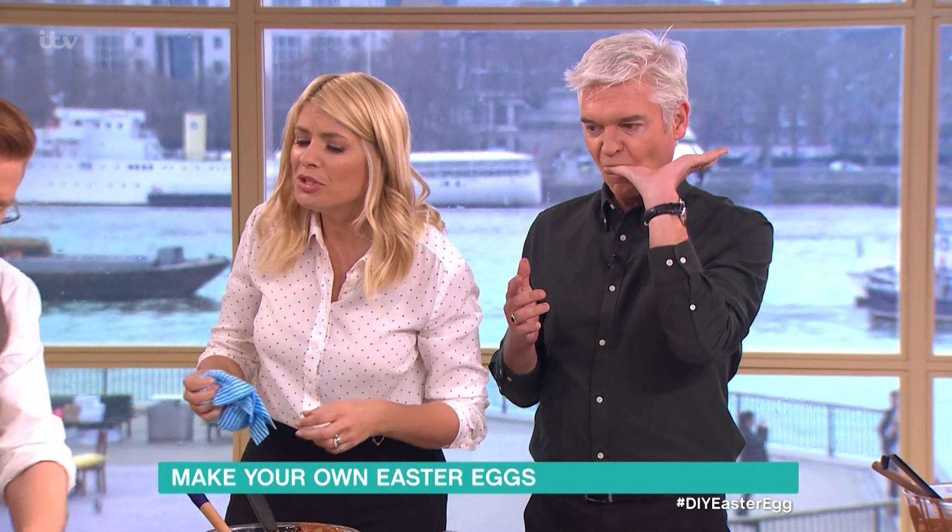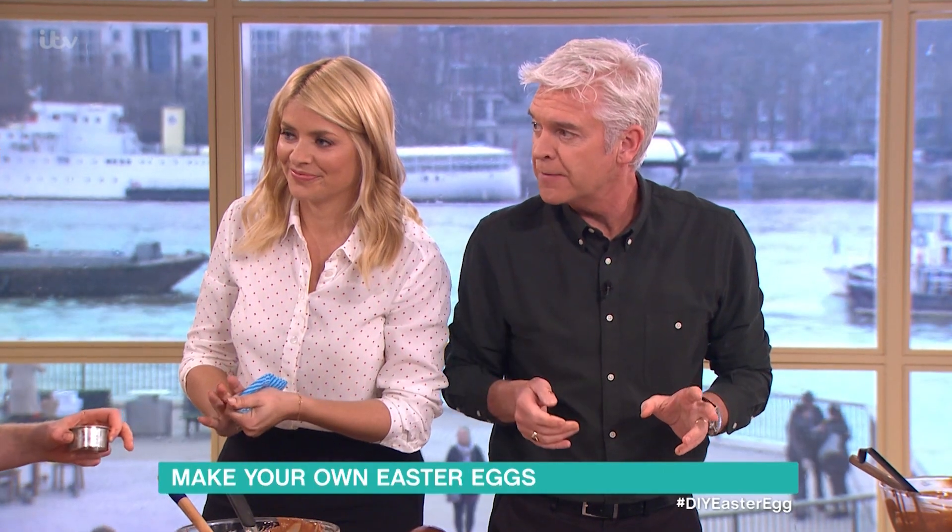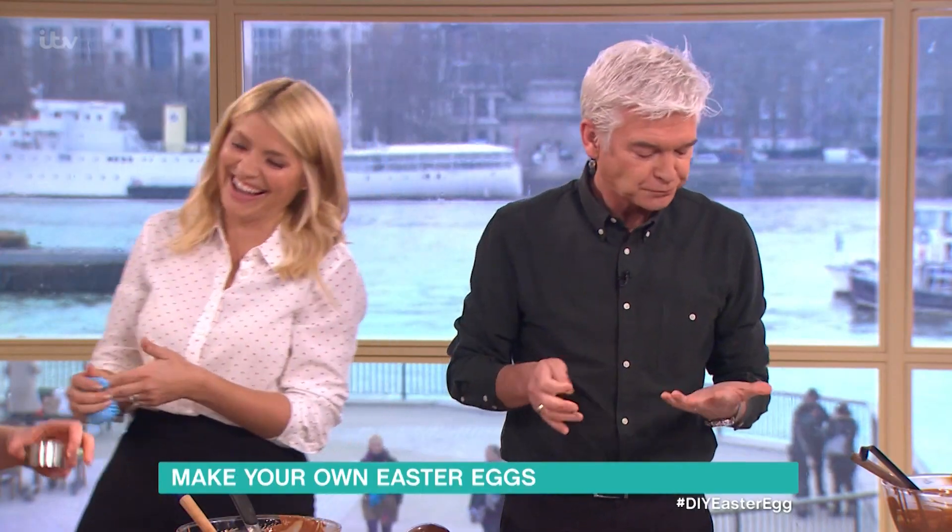And then what I've done here is... How are you not the size of a house? I do eat a lot of chocolate, especially this week. I can't stop. But no-one buys me a chocolate egg. Does it ever get stuck in your beard? All the time - the moustache mainly.